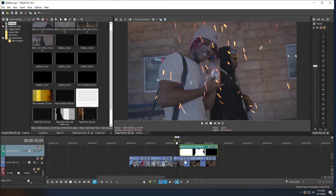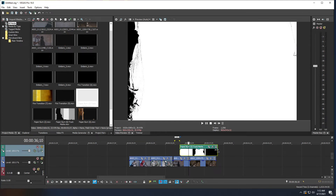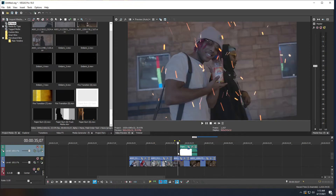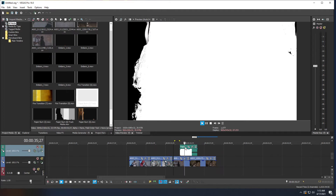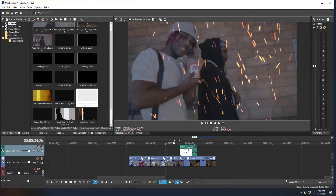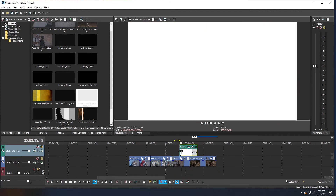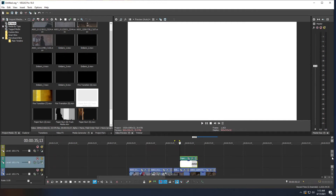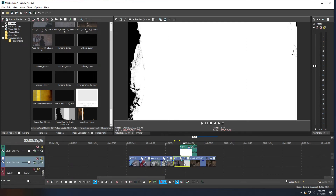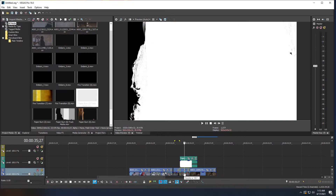The track mat clip may be too long, so hold Ctrl and drag the end to shorten it — you want it to start in the middle of the first clip and finish in the middle of the second clip. You'll notice the transition covers the whole area with a white burning paper effect. To handle this, go to the beginning of the transition clip, scroll to the clip timeline, select the first clip, press S to split it, and drag the split portion on top of the transition track.